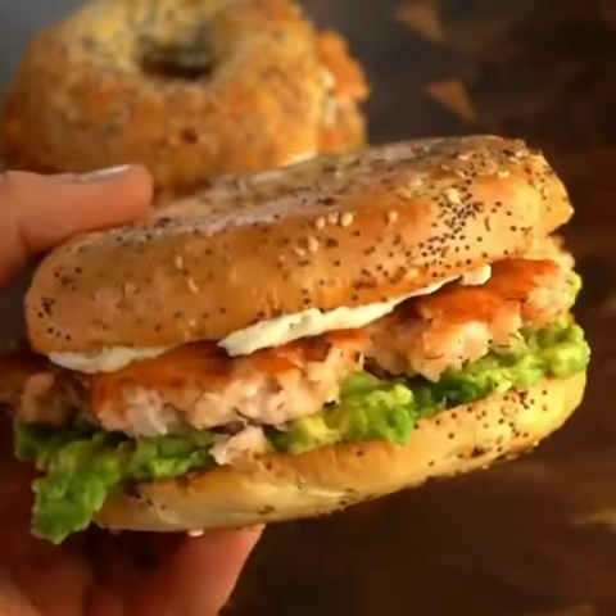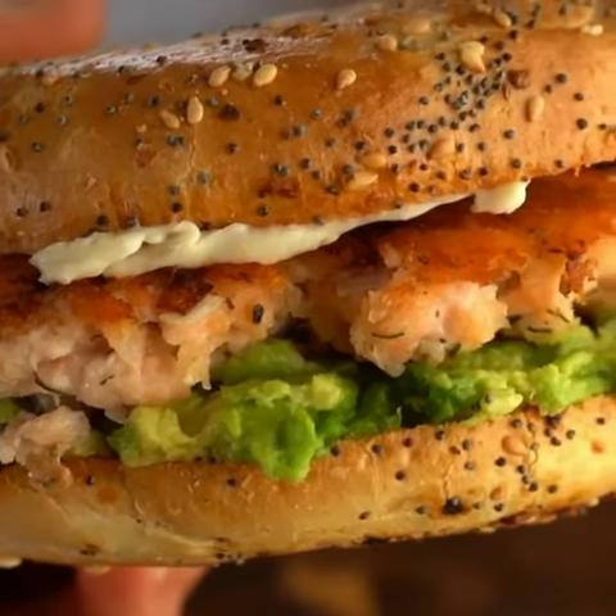Today I bring to you the salmon smash burger on an everything bagel. Oh my goodness.